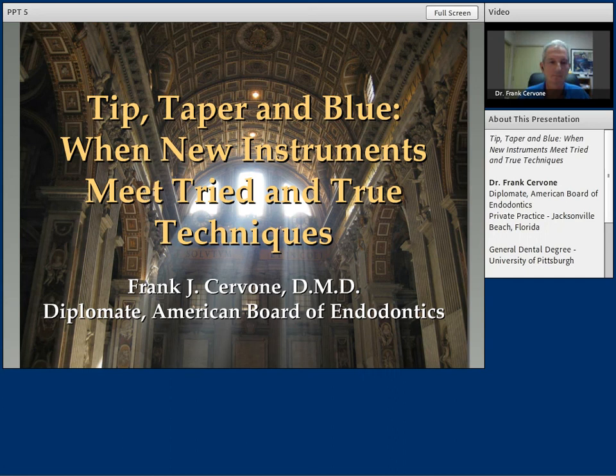He spent his formative years in Pennsylvania and graduated from the University of Pittsburgh School of Dental Medicine. Dr. Servone then spent nine years practicing general dentistry. And when the urge to specialize in endo took over, he went to the University of Pennsylvania. After his studies, he stayed on there as an assistant professor and eventually as a co-director of the graduate endodontic program. He now practices endodontics full-time in Jacksonville Beach, Florida.